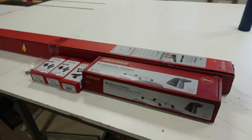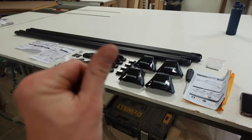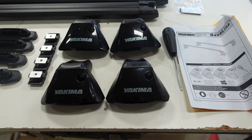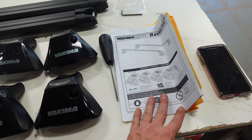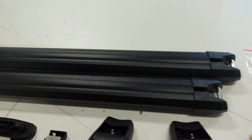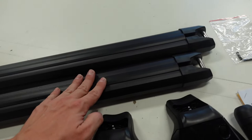Just like that, the box is open and everything is organized. Within the baseline towers, you have your four towers, the torx wrench, the instructions, as well as a nice little roll of tape measure and some stickers to mark each of them. The HD bars just come with the two bars and an Allen wrench to take the end caps off. The bars already have a nice piece of rubber on top, and the underside has a tape measure built in.